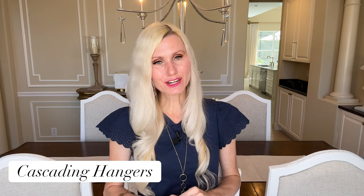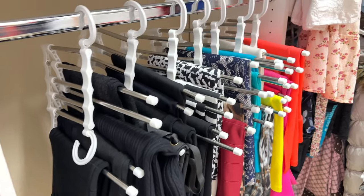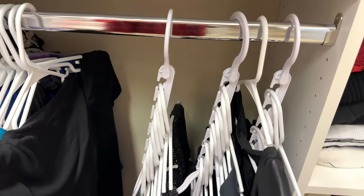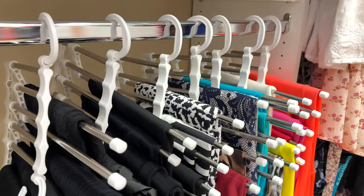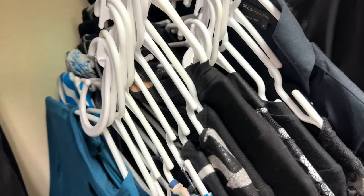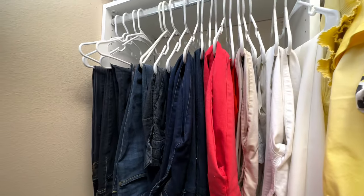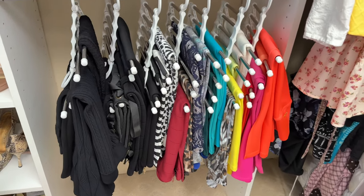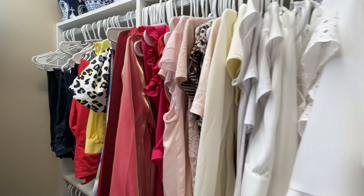I use cascading hangers in my closet and they are a fantastic way to save space, especially if you have limited closet space or a large wardrobe. Having your clothes neatly hung on cascading hangers makes it easier to find what you're looking for, saving you time in the morning. I also organize my clothes by color — number one, it just looks pretty, but it also helps me find what I'm looking for. For instance, for an upcoming family photo shoot I can easily see which colors are available to me because my clothes are color coordinated, letting me mix and match more effectively.